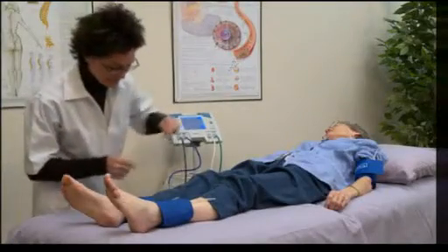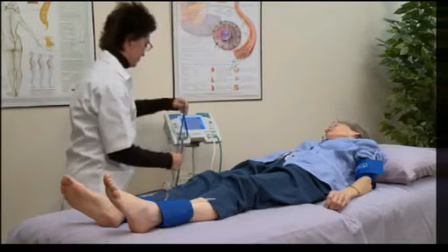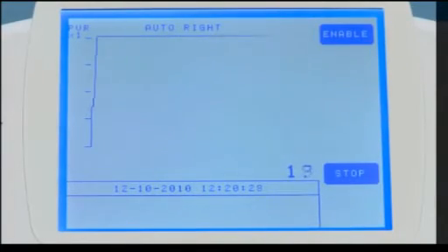After properly wrapping the cuffs, connect each of the hoses to the appropriate limb cuffs as labeled near the ends of each hose. Touch start on the system's ABI main screen to begin the exam. The cuffs will inflate and the Vantage ABI records the data as the cuffs deflate.